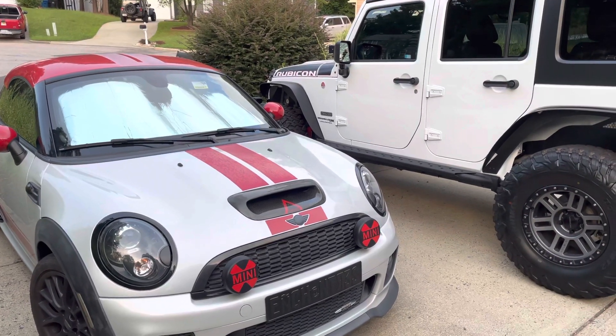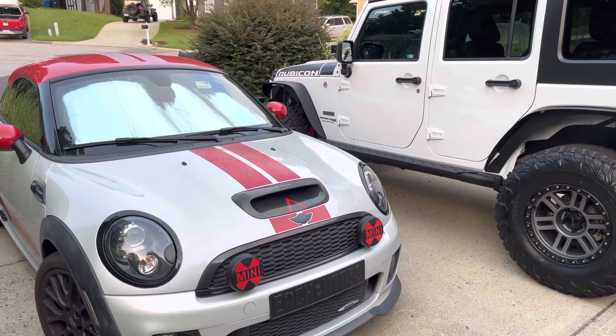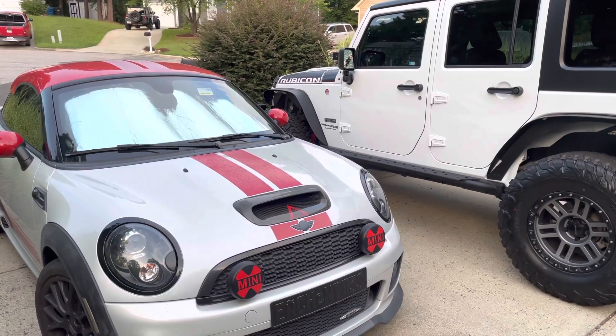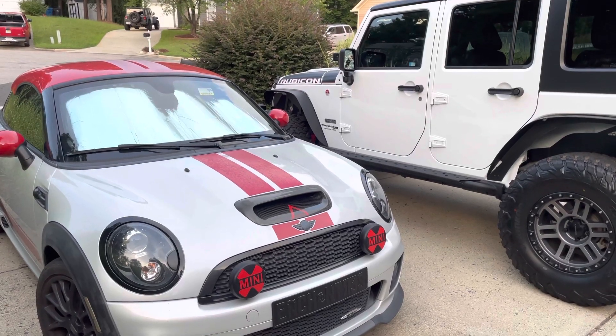Hey everybody, it's Christy Bentliff. Thanks for tuning in to Motoring Motivations. You know the drill by now — it's just me, my mini, some music, and some awesome motivations.